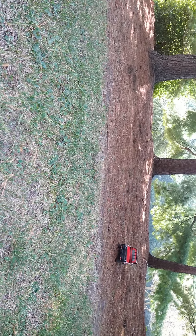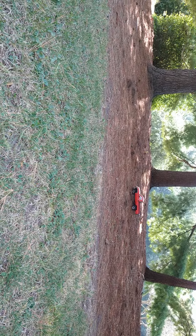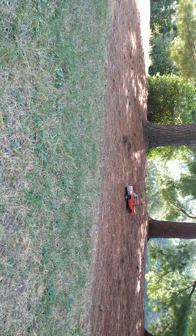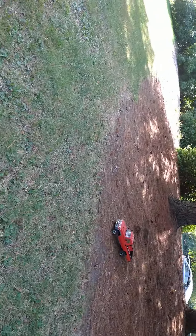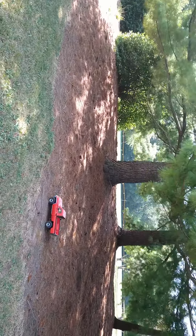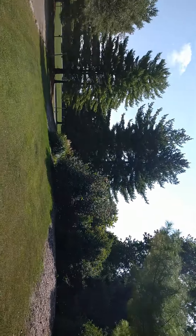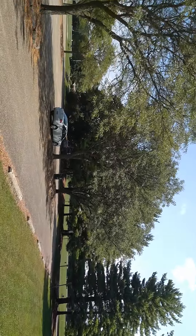Ripping these pines a little bit. Come back out. All the different areas you can go trailing at down here is really nice.